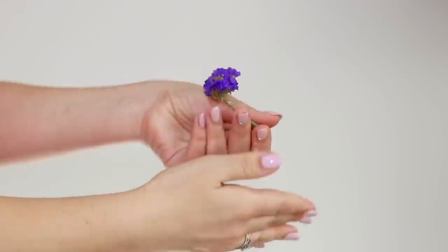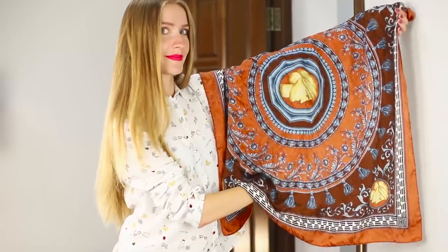It's time to have some fun! We present to you a collection of cool and wonderful tricks that will turn you into the star of every party!